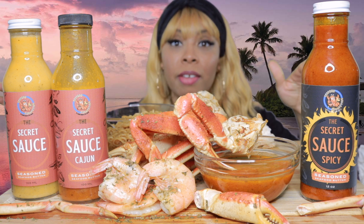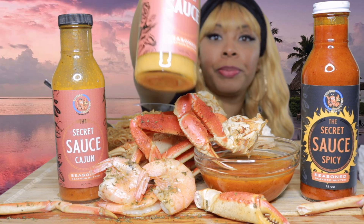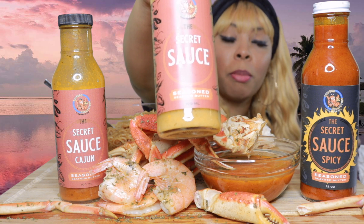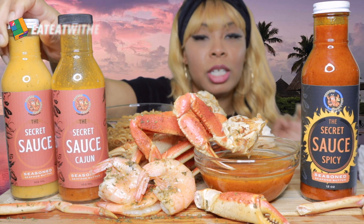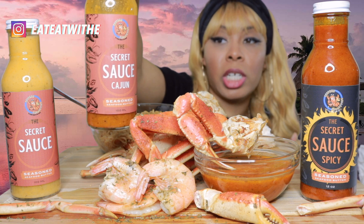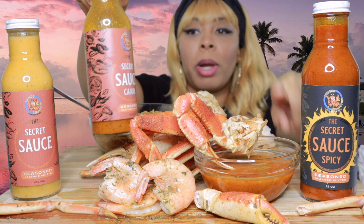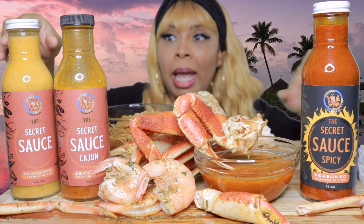So anyway, we have three sauces they have. This one right here is the seasoned seafood butter. Actually, I got it all wrong — this is the seafood butter sauce, and I didn't open it and try it. This one right here is the secret sauce Cajun, which is a seafood seasoned butter as well, but it has some seasonings in it. So this is the one that's in this bowl right here. I'm going to be trying that one — make sure y'all can see them so in case y'all want to go buy it.